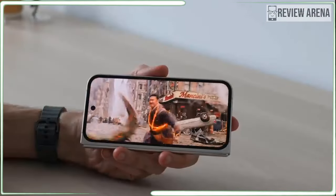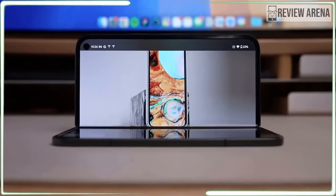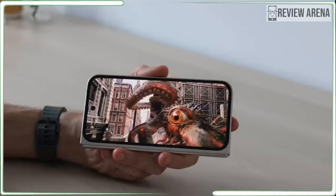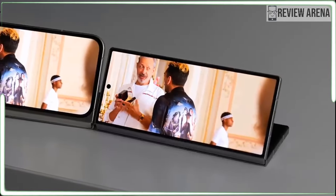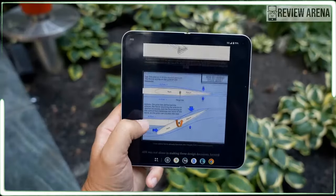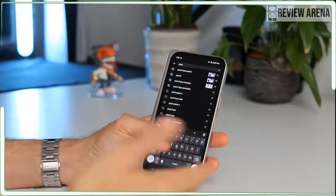Google is making three big claims about the Pixel 9 Pro Fold design: this is the thinnest foldable phone you can buy, the inside screen is the biggest display ever packed into a phone, and this is the most durable foldable Pixel phone yet. At least one of those claims seems highly suspect. When I showed the Pixel 9 Pro Fold to iPhone-toting friends and family, they were all amazed without fail. It's the first foldable that looks normal, they all said. Being thin helps a lot — the Pixel 9 Pro Fold is so thin it's less bulky than an iPhone 15 Pro Max in a case.